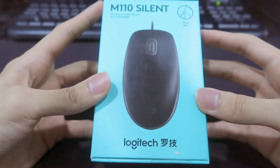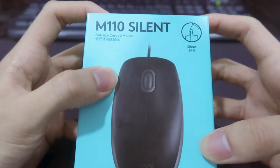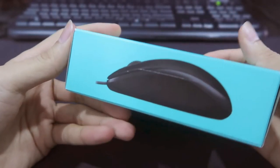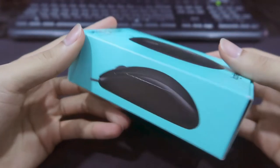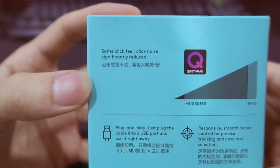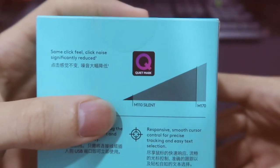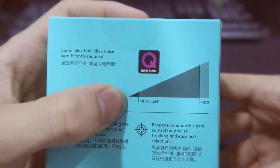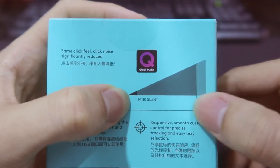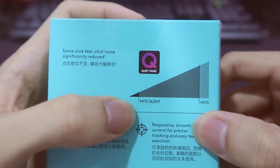Let's see what's on the box. Logitech logo, mouse design — oh, a silent logo. This is the side view of the mouse. At the back it says 'same click feel, click noise significantly reduced' — that's great, and a quiet mark logo. There's also a graph showing this mouse at the bottom, meaning very silent.